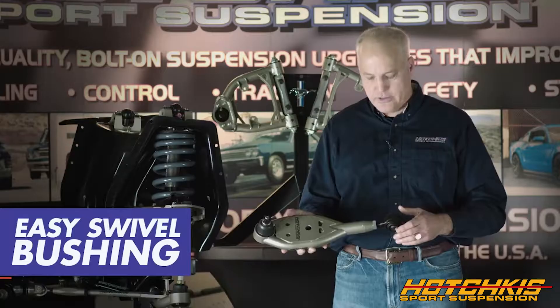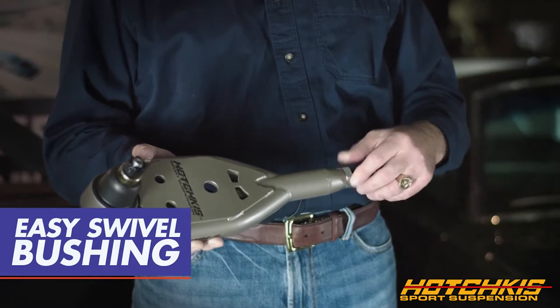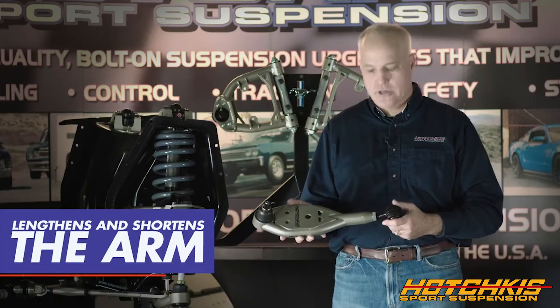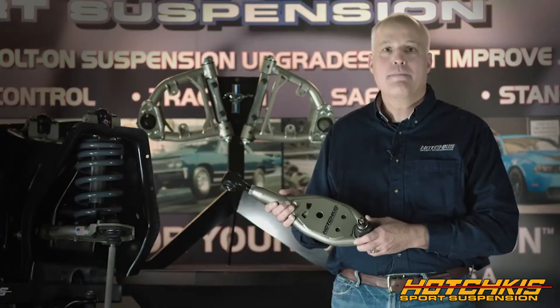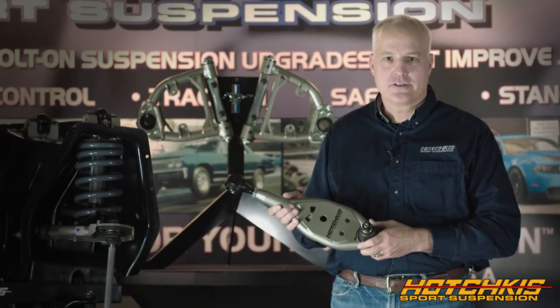We now have adjustable ends, so our easy swivel bushing connected to the arm — loosen the jam nut, swivel the easy swivel bushing — lengthens and shortens the arm to give you that quick and aggressive camber adjustment. Remember, you can buy cheaper, but you can't buy better than Hotchkiss.